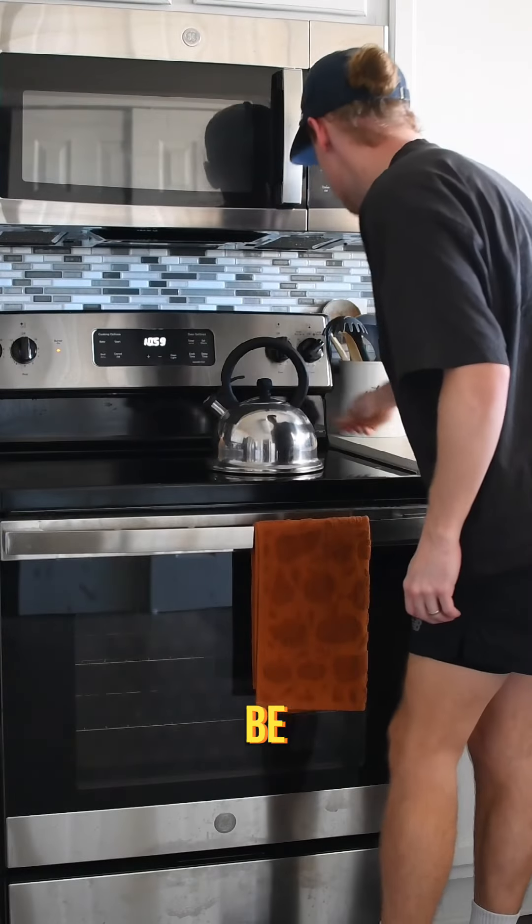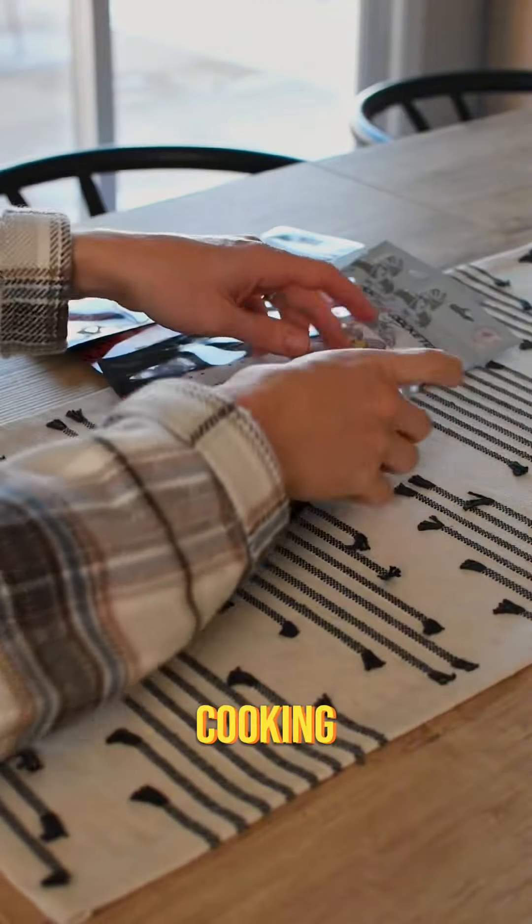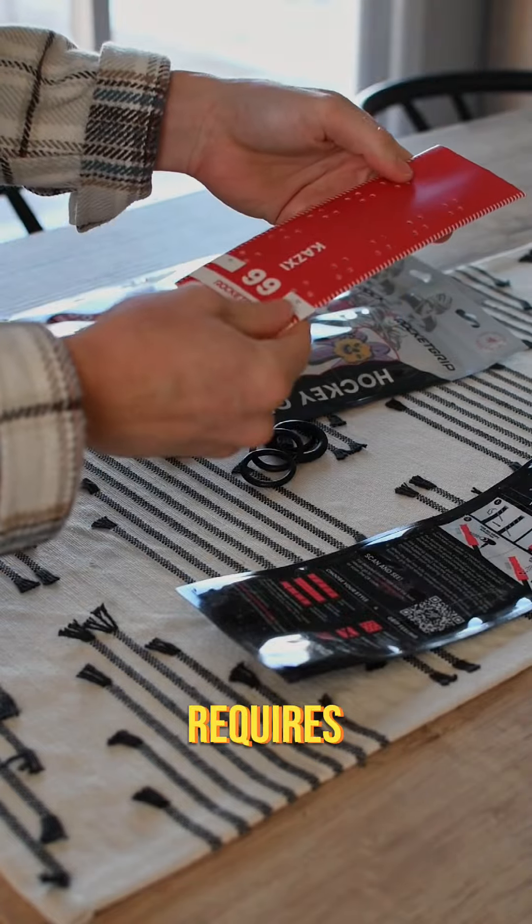I did not expect that getting into hockey meant I'd be using my oven so much, but first y'all got me cooking my skates, and now I'm trying out a new grip, and it requires some heat.